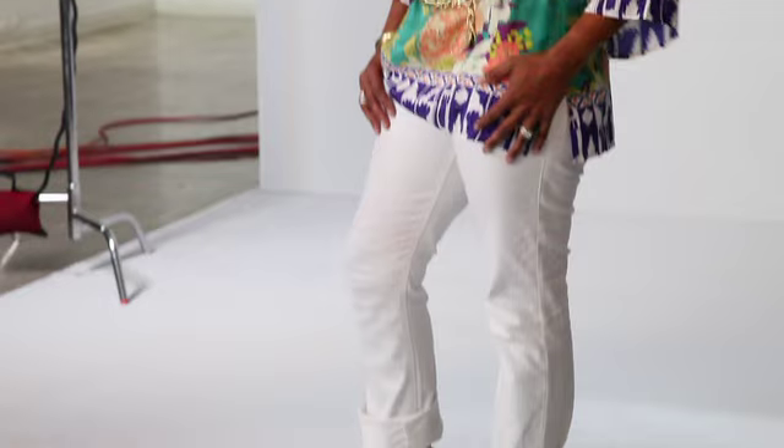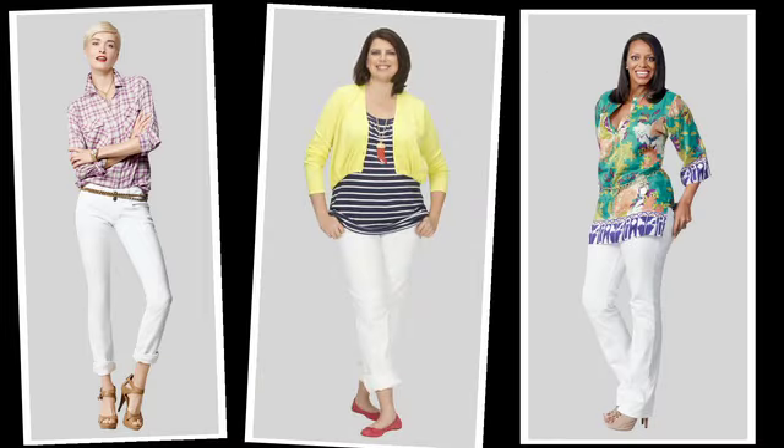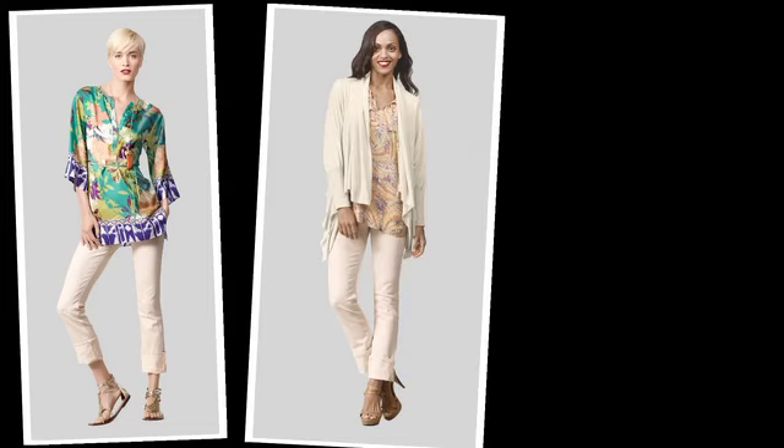The Lulu is our wide waistband straight leg. It's a 98% cotton, 2% spandex bold denim. The Lulu is so popular, we're actually offering it in a second color this season. Here we have the blush Lulu.